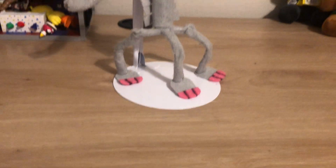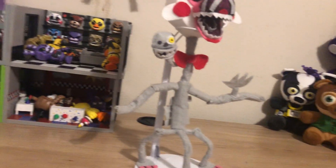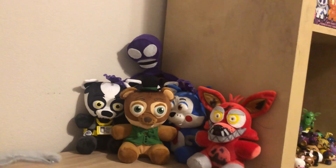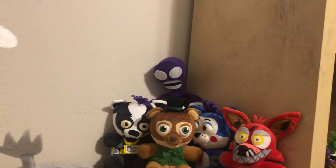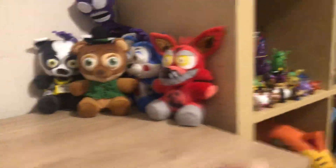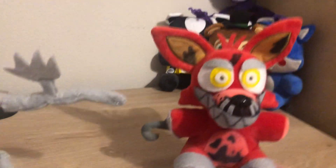So on this video, I have another custom plushie. Yeah, that's everybody's favorite thing, the custom plushies. There's the one from the other episode. And there's the Nightmare Foxy custom I made with a Foxy plushie. He's pretty swagger.